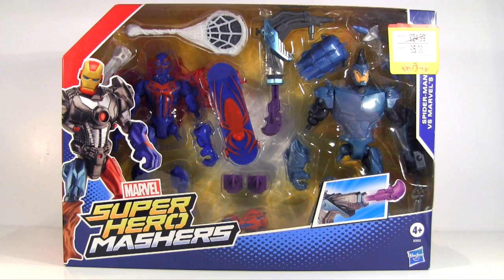Hey everybody, it's Glenn, back in this video to revisit one of my guilty pleasures: Marvel Superhero Mashers, in the form of Spider-Man 2099 vs. Rhino.